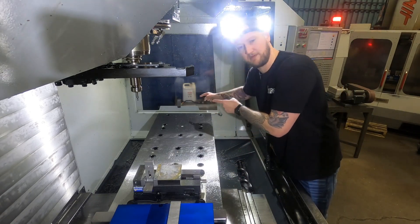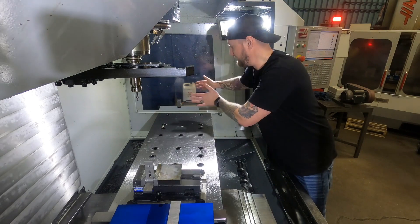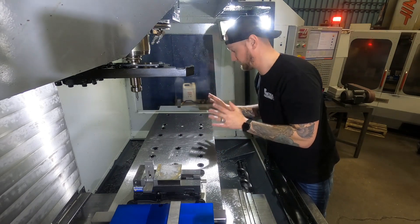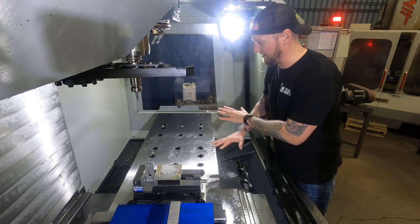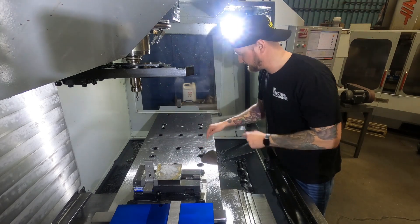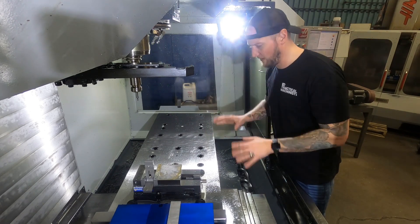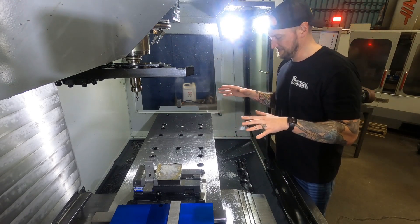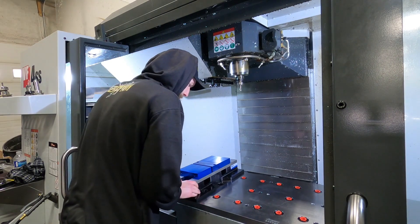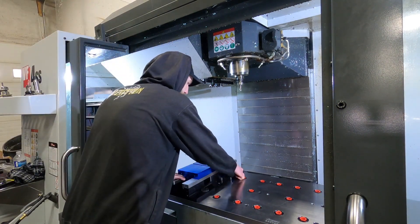Some of you guys have seen our fourth axis — we have a Haas fourth axis. This spot over here, once we get this set up, is going to be able to have our fourth axis on the table all the time, which gives us great versatility. This is the subplate that everything else mounts on. You'll also notice these little black liners everywhere — this is for the Juergens Ball Lock System. The Ball Lock System is a quick change, very accurate, very repeatable system that lets you move things around on this table anywhere you want, very quickly and easily. These locate to within half a thou of repeatability. These liners are 20 millimeter.